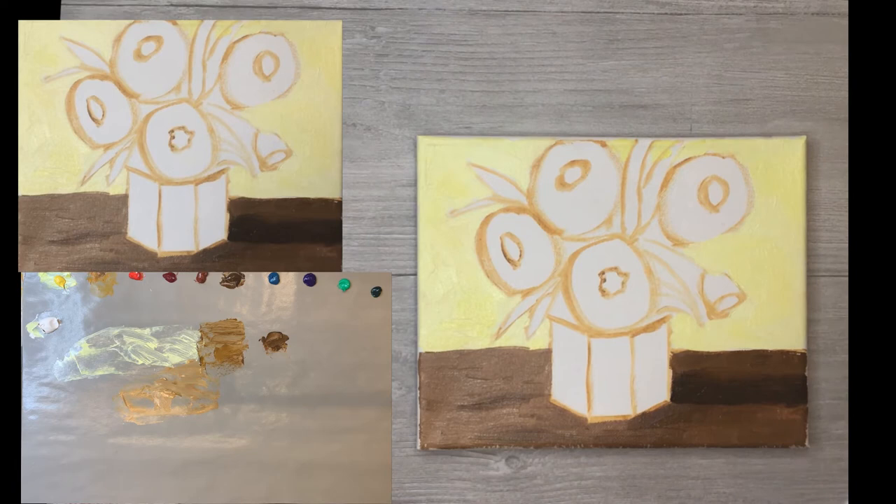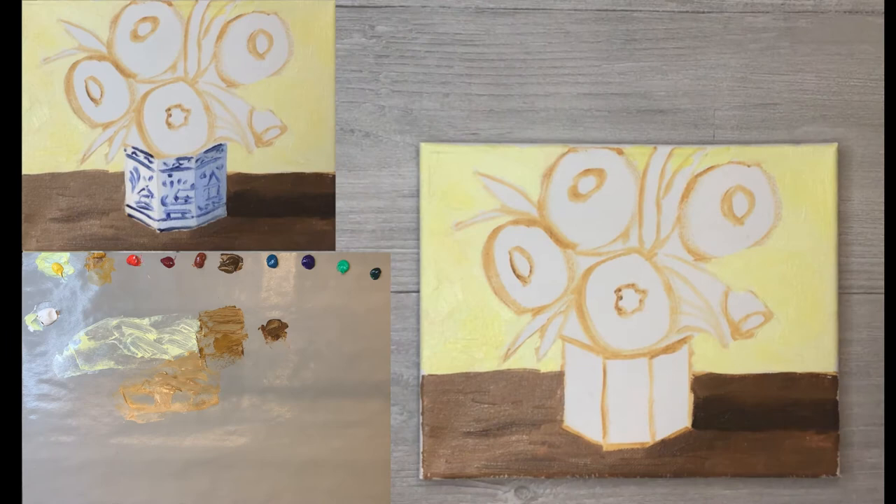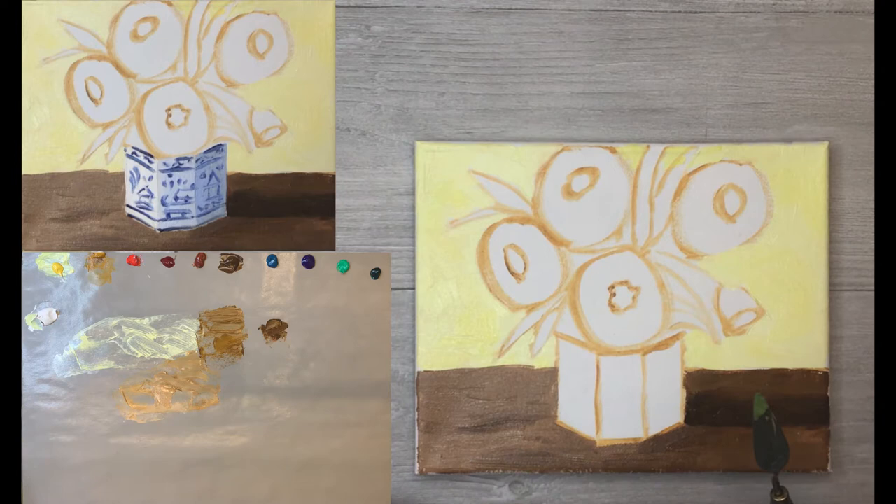We're going to take a break and let you all catch up - put it on pause - and we'll meet you back here for step three. Alright everybody, we're back for step three: painting this adorable blue and white vase. What we're going to do is make up three shades of white.